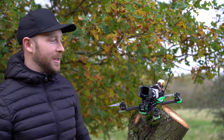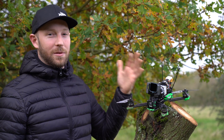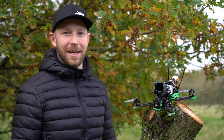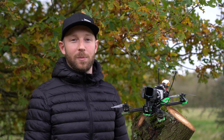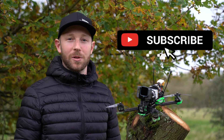Hey guys, welcome back to our channel. Today I've got my XL5 here from iFlight and I'm going to share with you five upgrades to take this really solid aircraft to something absolutely spectacular. We're trying to put out a video for YouTube every week, so if you're liking our content please hit the subscribe button and notification bell.